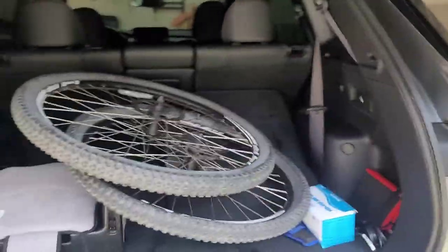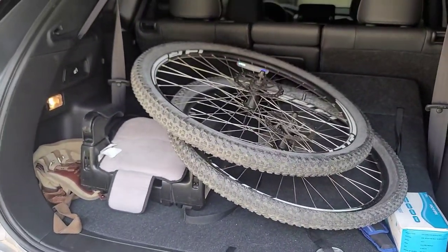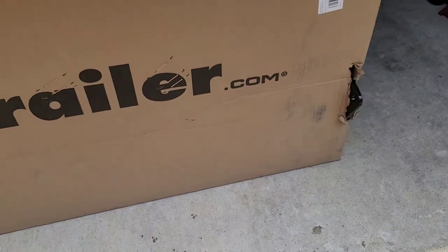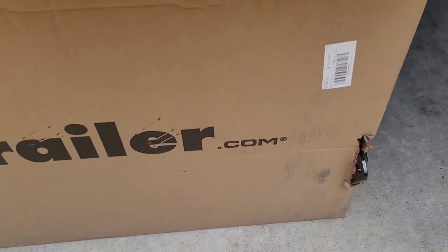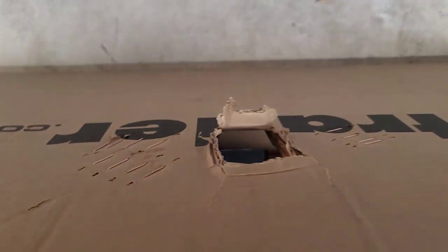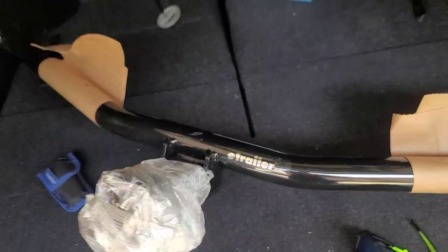If you thought this wasn't a mountain bike video, you're right — but look, got mountain bike parts over here. First of all, the box came in damaged on the sides, and that's what's gonna hook up to the chassis. On the other side there's a hole where the receiver comes out — that's the damage on the box, but the inside looks decent.